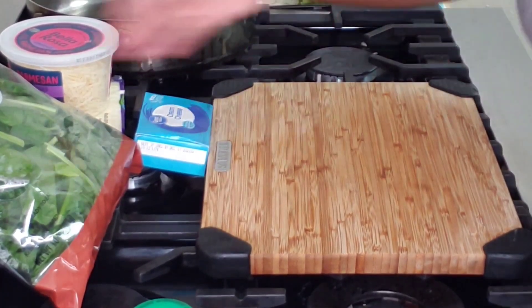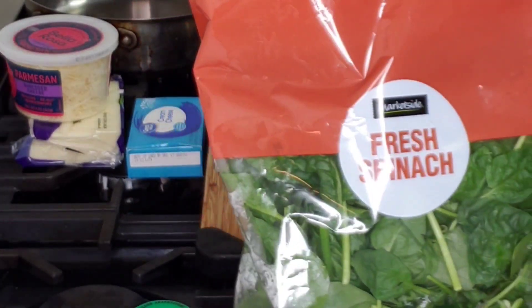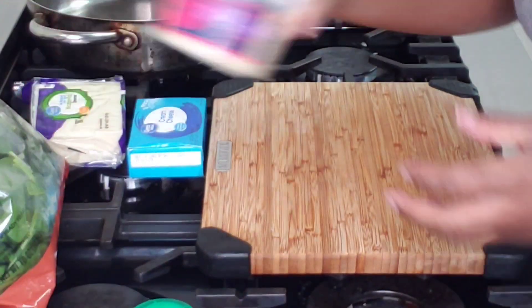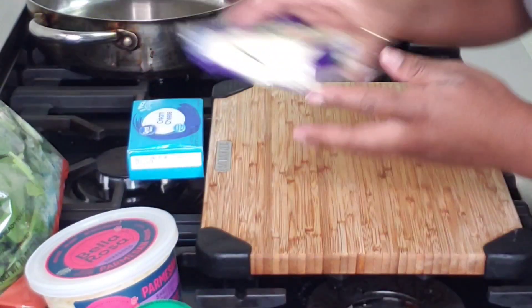Hey y'all, welcome and welcome back to my channel — it is Boss Lady and Honey. Today we are getting ready to make some creamy spinach. I was craving some creamy spinach and oh my goodness, I had to have it.